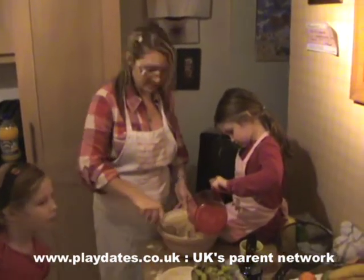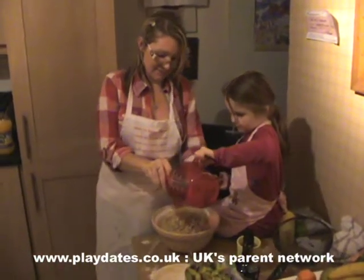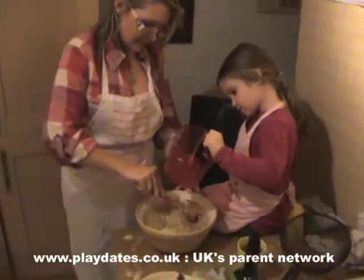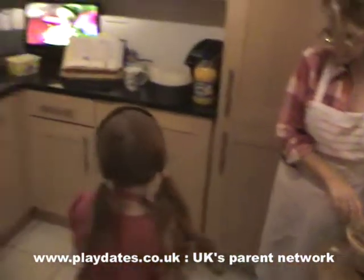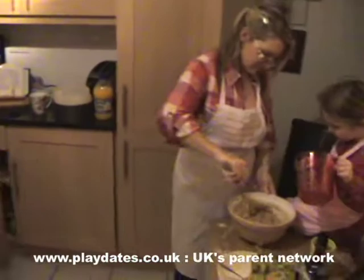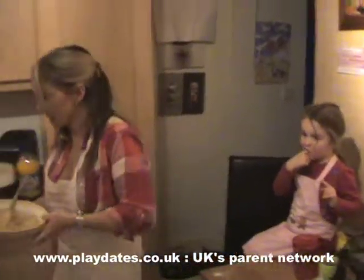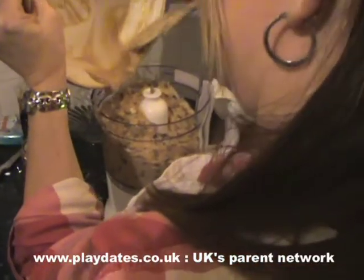My special touch is I put Tia Maria in instead, and it makes it really really special. From a grown-up point of view only - if you're making this for children, obviously you won't put the Tia Maria in, unless you're a very naughty parent! I think we need a bit more flour. I'm gonna use a mixer for this, just mash everything in to oblivion.